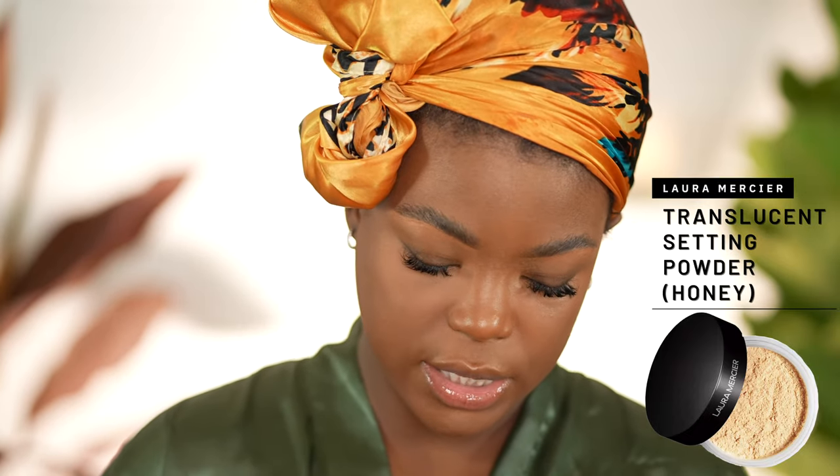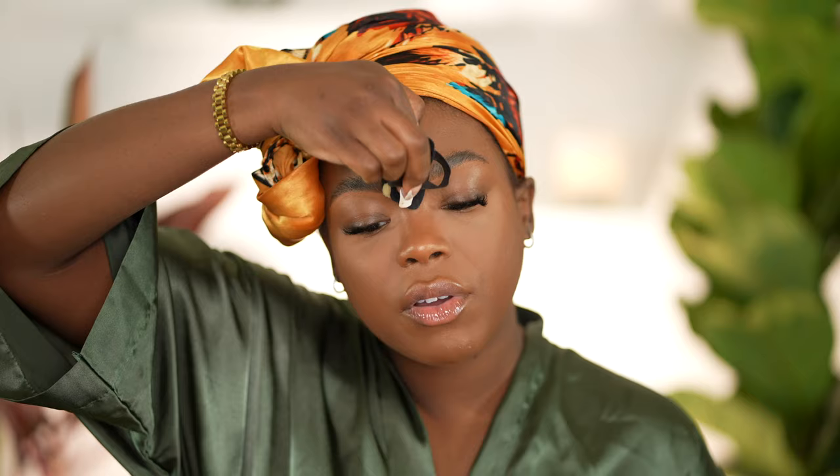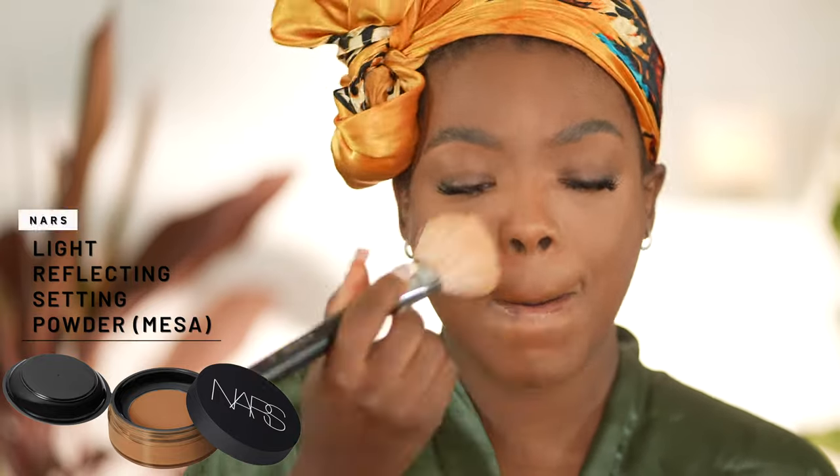We have the concealer blended out. Now it's time to set the face. I want to set my under eyes first before they get the chance to crease on me. I blend out any creasing makeup and then go in with my Laura Mercier Translucent Powder in Honey, pressing it into my under eye with a powder puff — I get these little triangle powder puffs from Amazon. A little bit in the middle of my forehead and down the bridge of my nose. Then I'll use a brush for everywhere else, and set with my NARS Light Reflecting Setting Powder in Mesa. Because I use an oil primer, I like to go in with a lot of powder to really set my face so it doesn't move around.